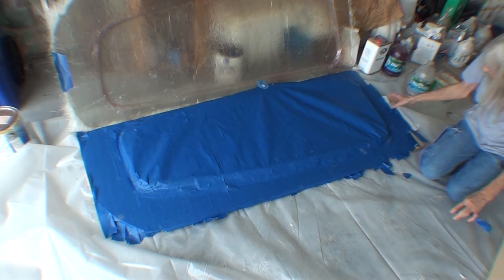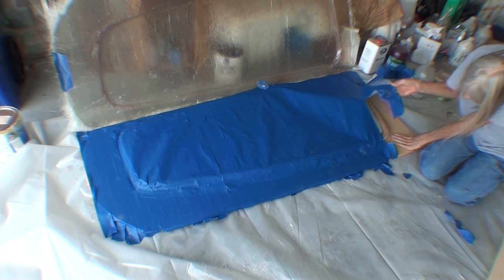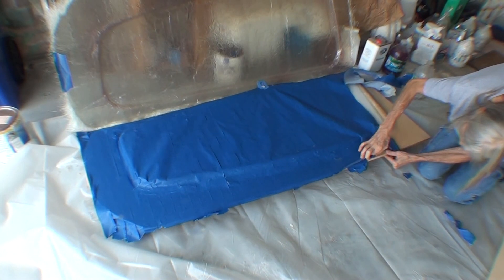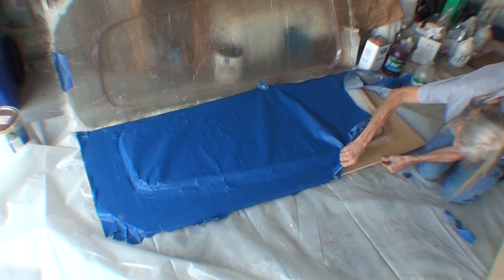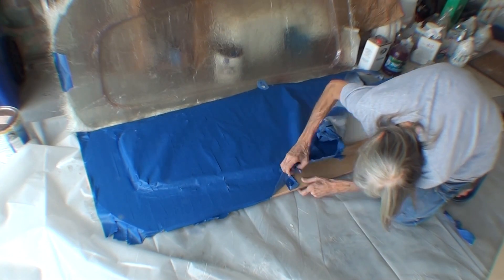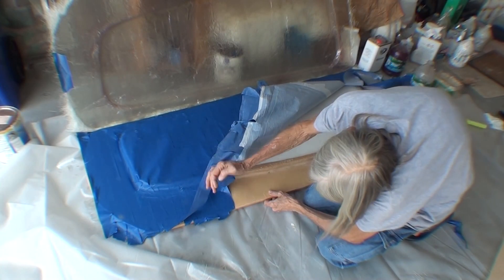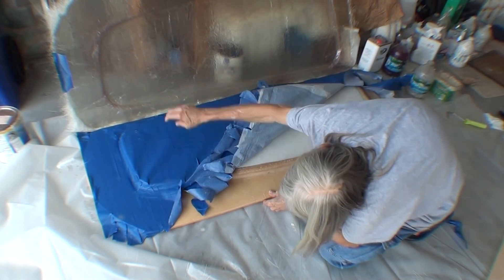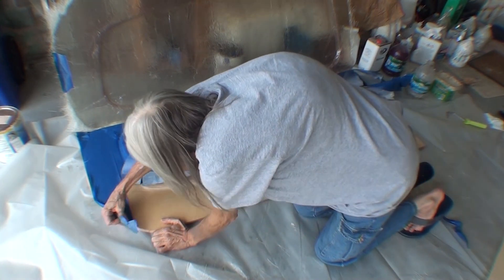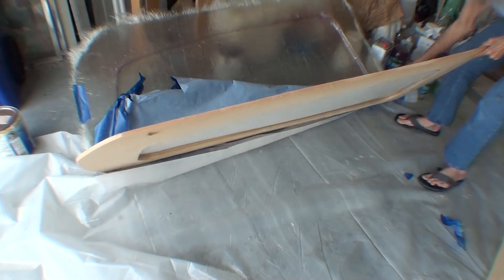I expected the blue tape to be on the part I just peeled off, but where it actually separated was the clear packing tape separating from the blue tape — leaving the blue painters tape on the lower part and the clear packing tape on the upper part. I probably could have made the blue tape come off a lot easier if I had put a couple of strips going the other way, so it could all peel up in one big piece.